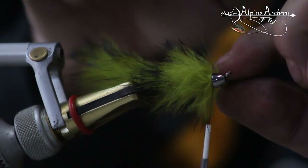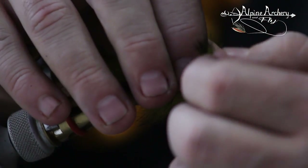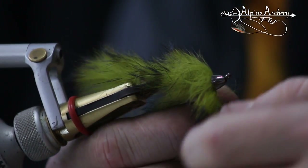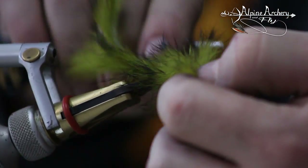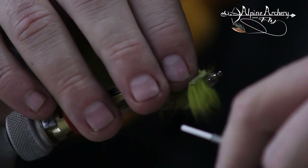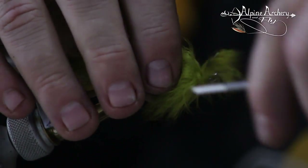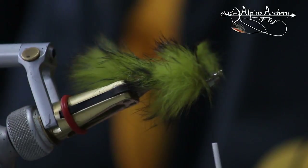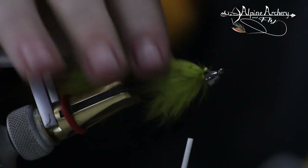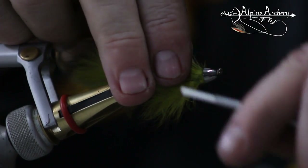It looked like we started with a whole bunch more than we needed with the rabbit, didn't it? I got it right there — I'm going to secure it in place. One, two, three — cut that off. Now take your scissors or a bodkin and just push that all underneath the cone.